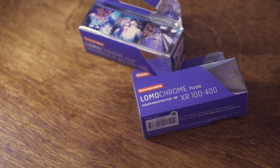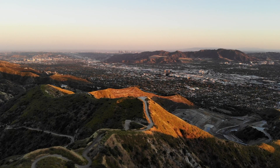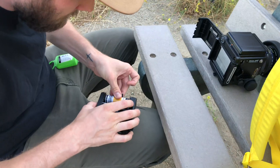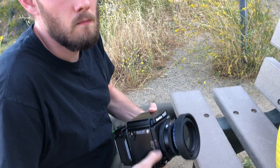I talked about bleach bypassing last time — it's something I enjoy doing, experimenting with chemicals like a mad scientist. Last time I showed you what Lomachrome Purple looked like bypassed, but I thought why not show what bleach bypassing normal C41 film would look like. So yours truly went out for a hike — we're getting fat, thanks Corona. I decided to shoot Portra 400. It's a good base film because everyone loves Portra 400 and everyone knows what it looks like normally, so why not test with that?